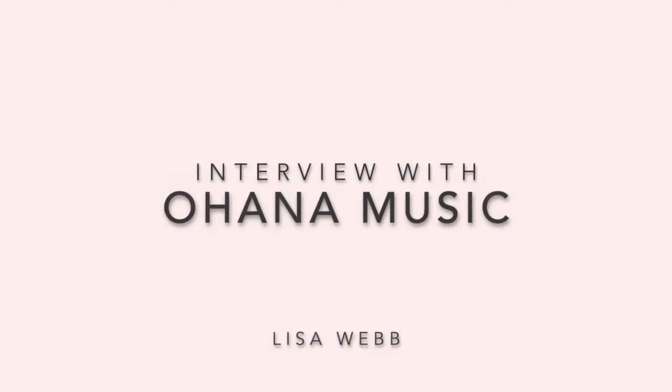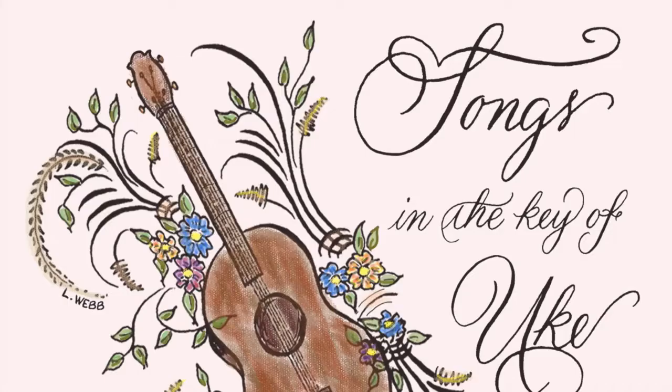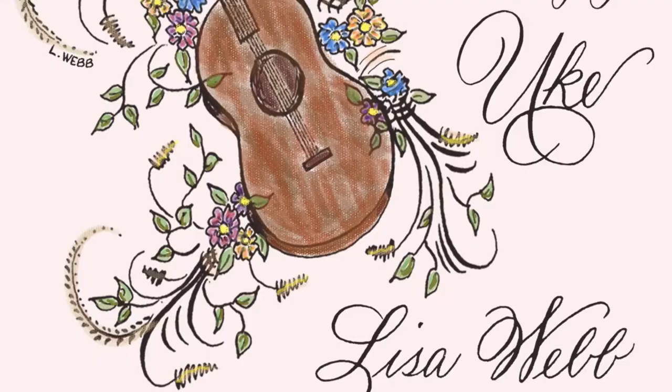Shaker, shaker, ooh, ahana, make a song, sing a now. Strummer, strummer, love and love, ahana, ukulele, play a, play a, ooh, shaker, shaker, now.